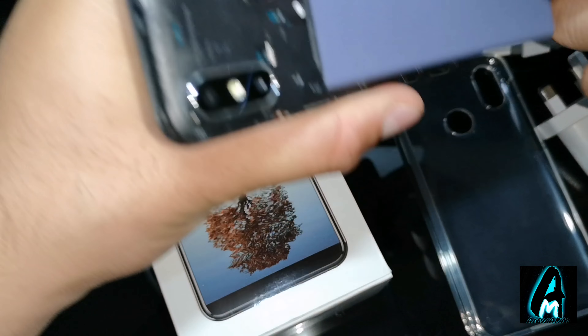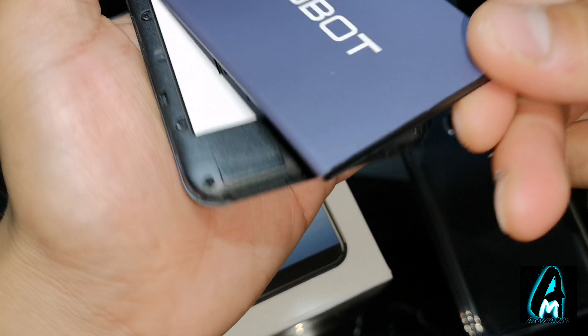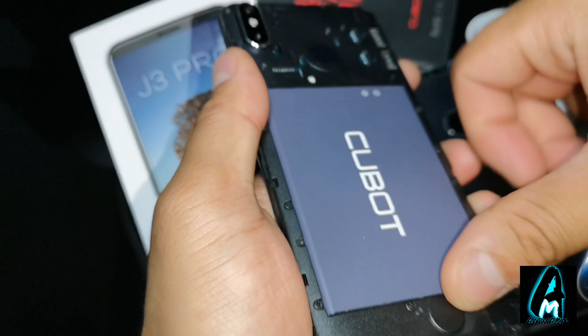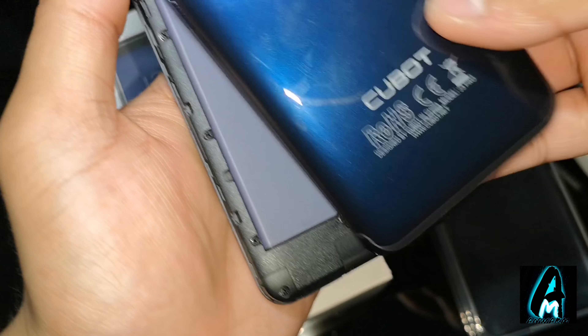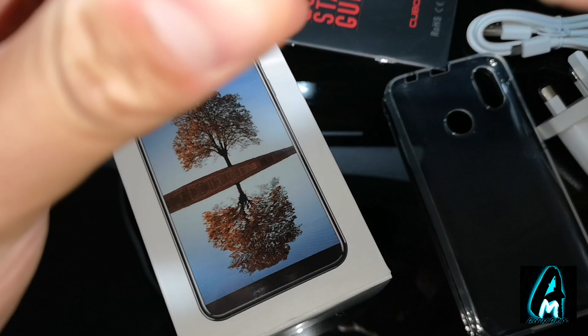If you take the back off, there's the memory card slot here and the two SIM slots here. When you connect that, it also has the headphone jack at the top as well, 3.5 millimeters.